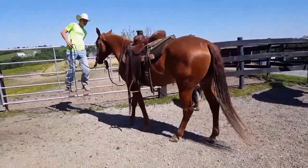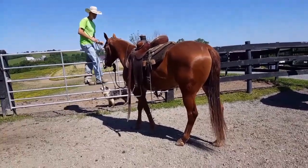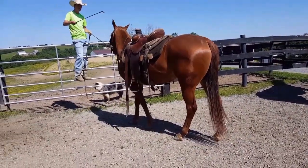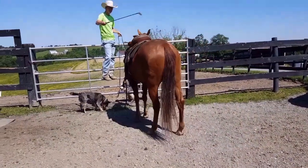This is the first time that I'm going to be on the gate with this horse. I'm going to ask him just the same deal that I did with the mounting block.